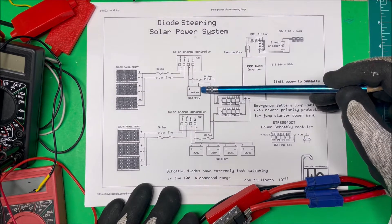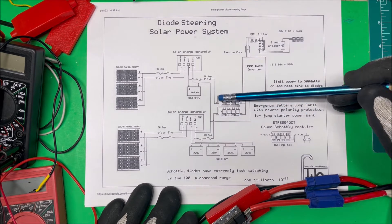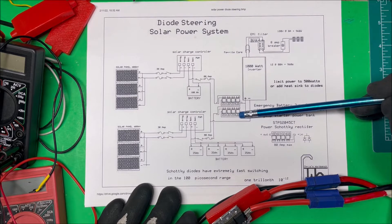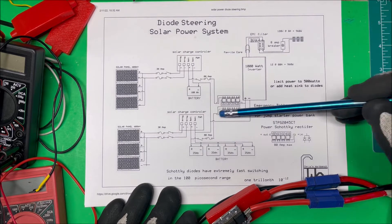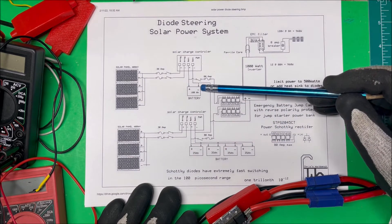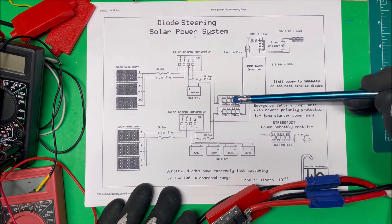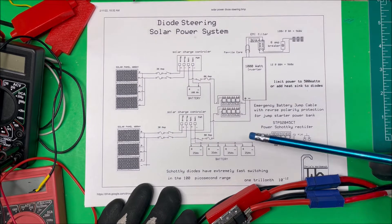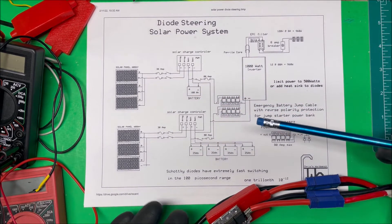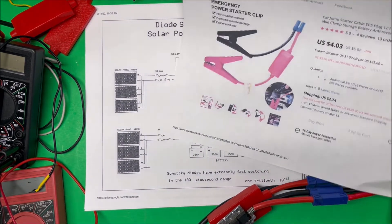What these diodes do is this: if the voltage on one battery happens to be higher than the voltage on the other set of batteries, it's going to back-feed those diodes — put a reverse bias on them — and no current is going to flow through that set of diodes until the voltage on that battery drops. Then the other voltage becomes higher, reverse-biasing that first set, and current flows through the second set. So at any one time, you're only taking current off of one set of batteries.